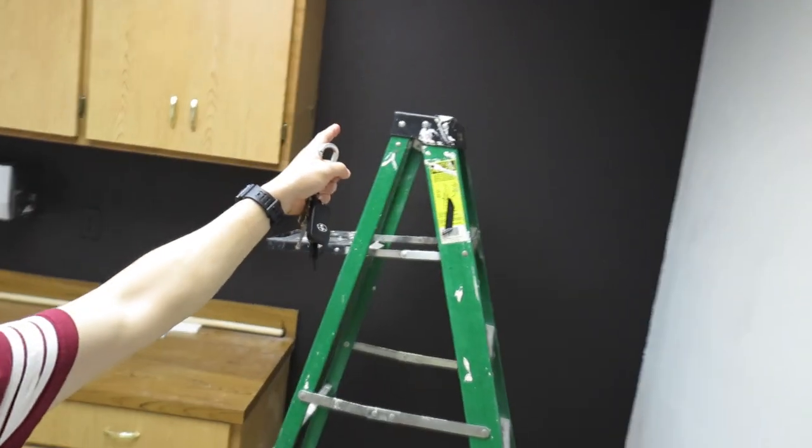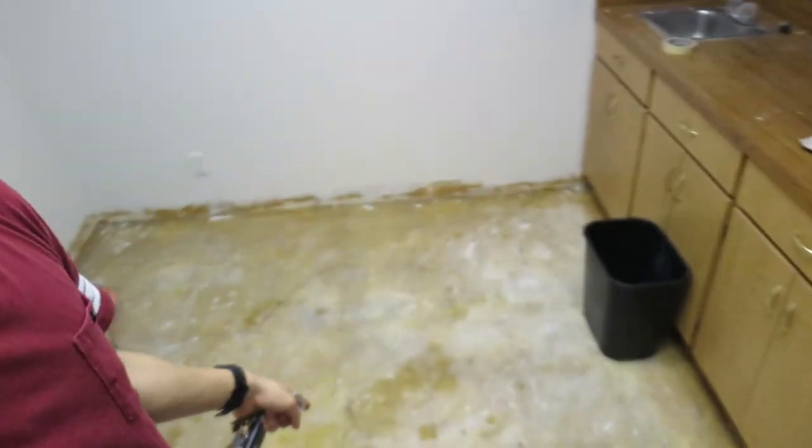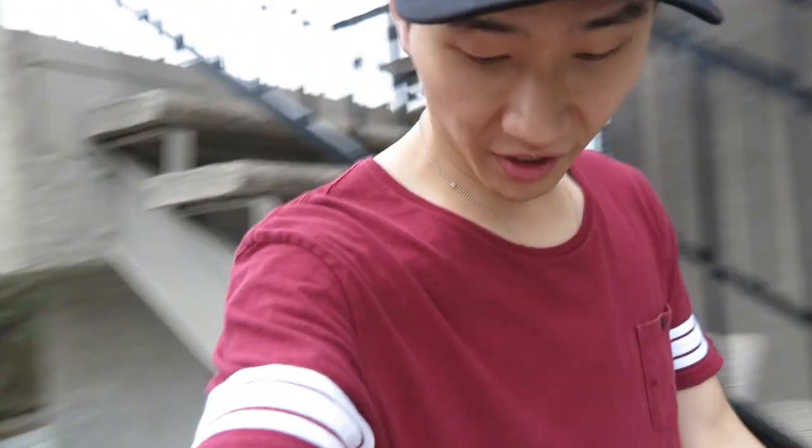This is going to be my office slash my room — I'm going to be dorming here. The walls are painted white and there's a matte black, kind of dark brownish wall, and we're going to do carpet installation really soon. Overall there are going to be a lot of good things happening within the studio — a lot of transitions, a lot of hard work. It feels so good outside after being in there all day and all night; it gets really stuffy and the air isn't very healthy.